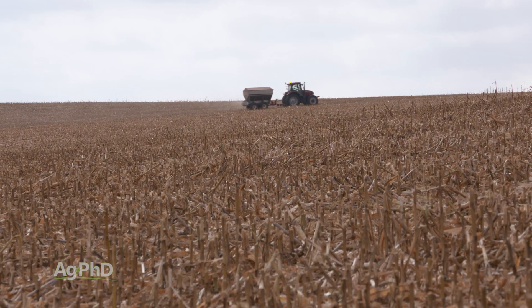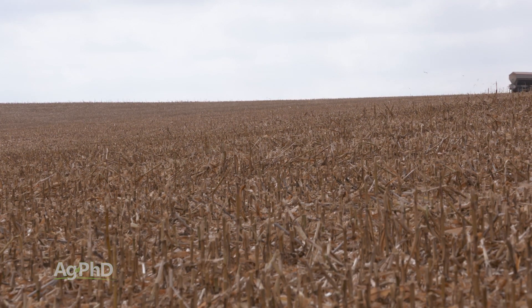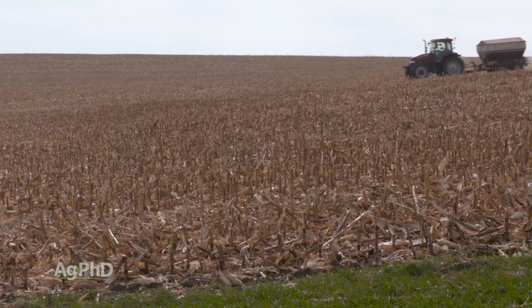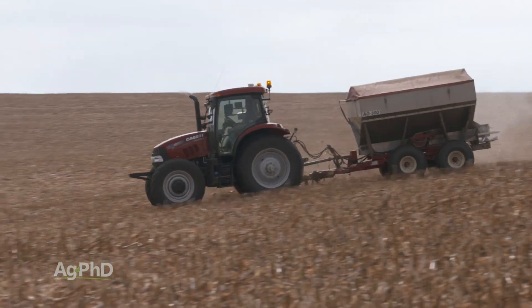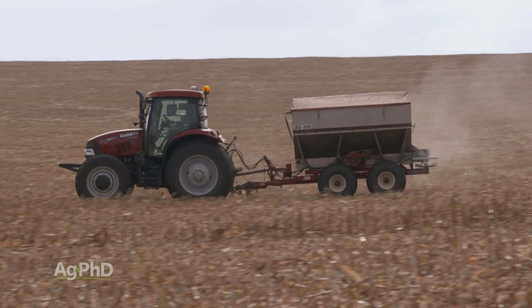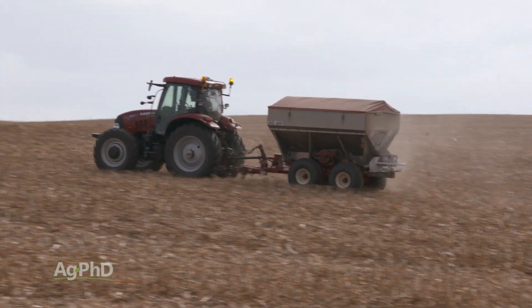If you're thinking about eliminating the spring nitrogen job by getting everything out there in the fall — I would really caution you here. We've got some heavy ground in an area that normally doesn't get a huge amount of rainfall, and putting everything out there limits your choices down the road. For example, if you can't get corn in on time and you switch to soybeans, having a full load of nitrogen out there isn't ideal. There's also a risk of loss. Getting a portion of your nitrogen out in the fall is great, but trying to cover your whole nitrogen needs with a fall application is pretty risky.